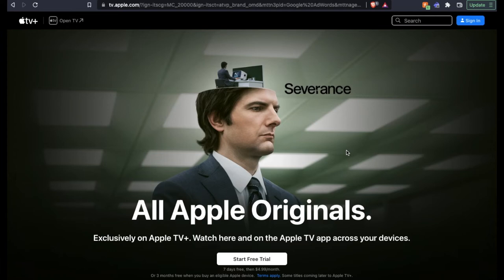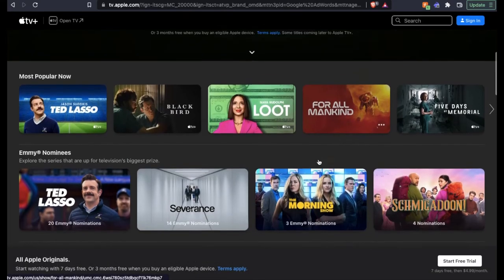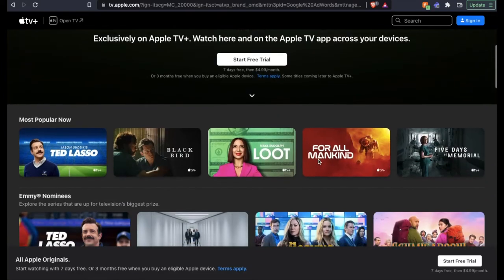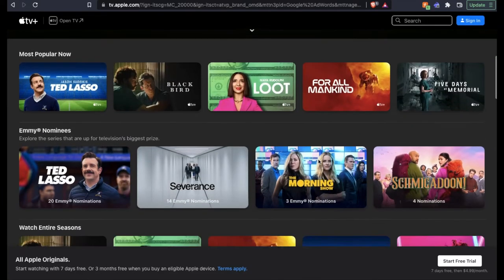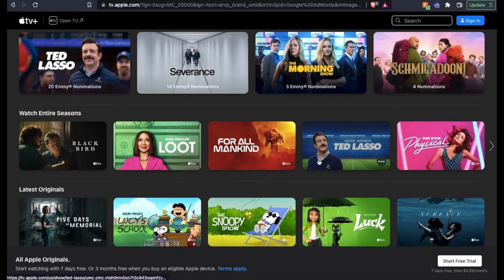On today's quick tech tutorial video, I'm going to show you how to sign up for Apple TV Plus. As you can see, it has all these great new shows. It's kind of a great deal if you're interested in some of these new content pieces that are continually being released on the platform. Let's jump into it.